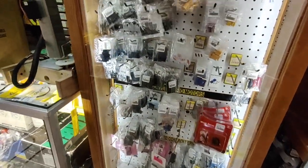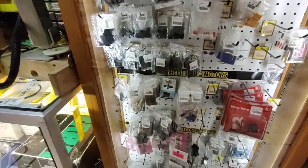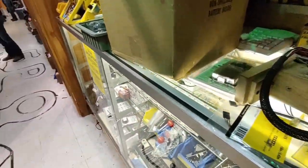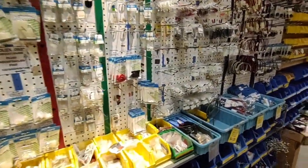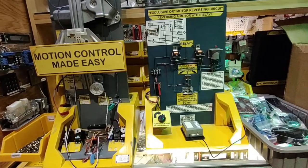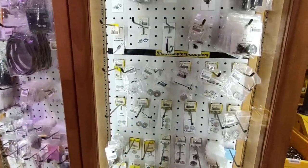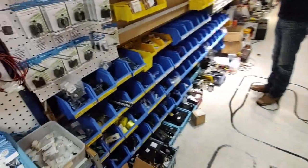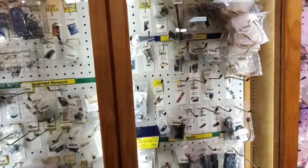Connectors and servos - RC servos. Molex connectors. Motion control made easy. Very cool. Optical encoders. Circuit breakers. All kinds of Arduinos.